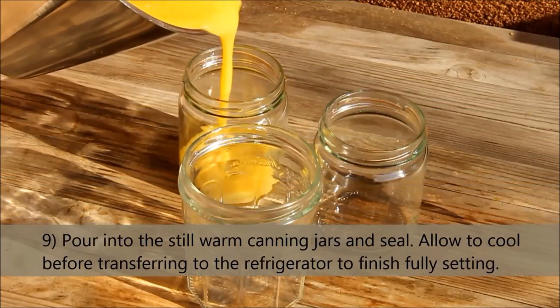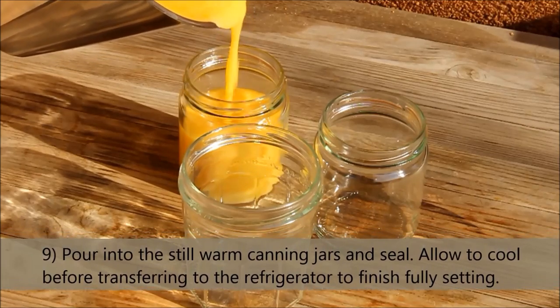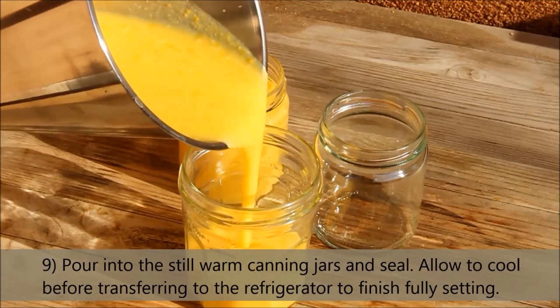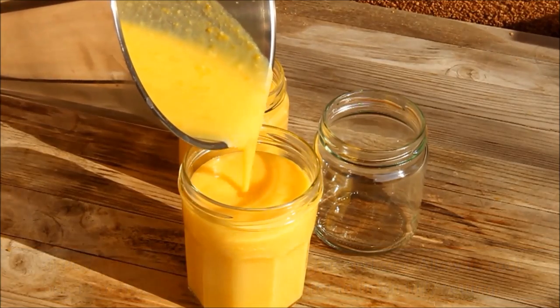Pour into the still-warm canning jars and seal up. Allow to cool before transferring to the refrigerator to finish fully setting. The curd will last about one month. Serve it on bread or as a cake filling.